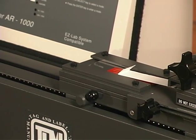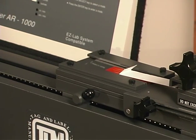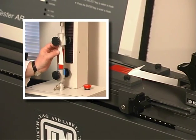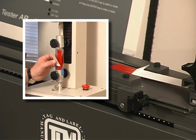This test is being performed on the AR1000 adhesion release tester from Chem Instruments Incorporated. A tensile tester may also be used with the appropriate clamps or peel adapter.